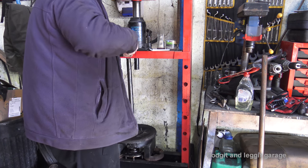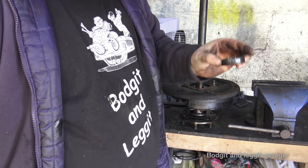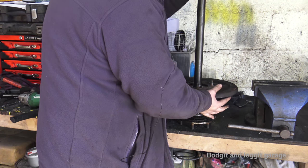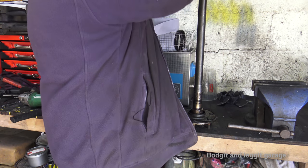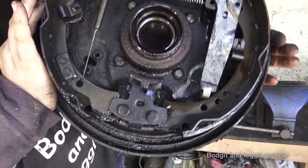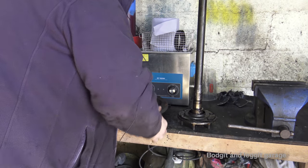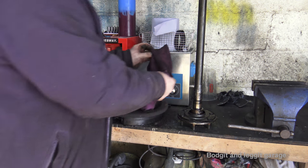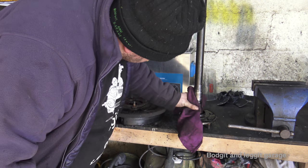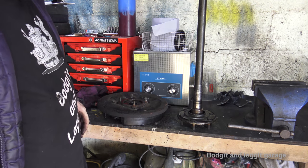As you can see, that's come off and we haven't damaged it — we can actually reuse that one. So the bearing and the front seal is on this part, and then we're left with just the half shaft. Lovely.